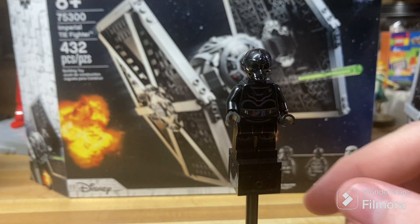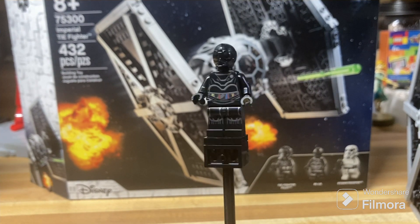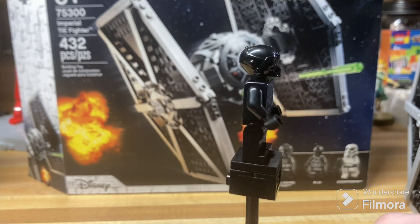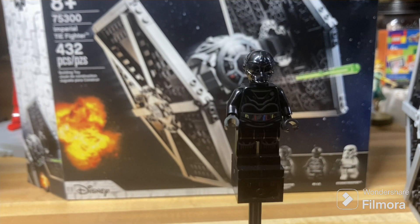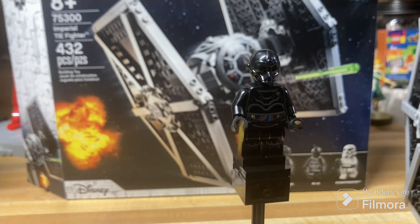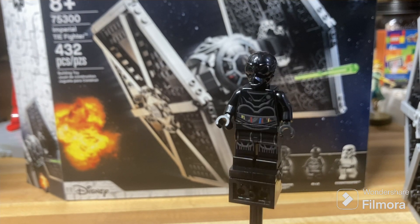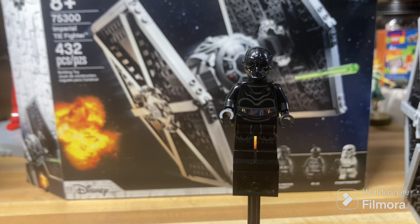Last up is the most interesting of the three figures — NIL-8, if you can kind of glean the print off there. It's a nice Imperial probe droid, and it looks pretty good overall. It's definitely a unique figure and deserved to be included in this TIE Fighter, especially compared to your classic Stormtrooper and TIE Fighter Pilot, both of which come in tons of other sets. NIL-8 is exclusive to this set in particular, which is definitely a nice inclusion by LEGO. But without further ado, let's get into the set itself.